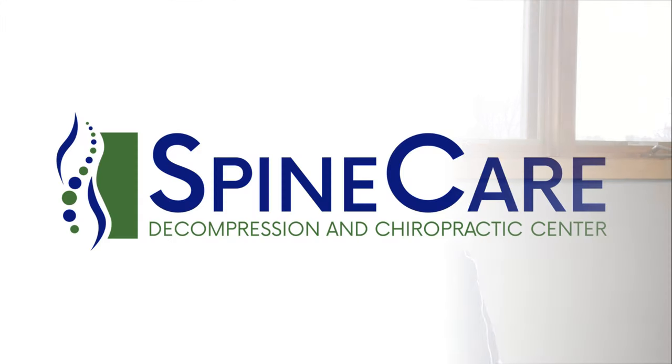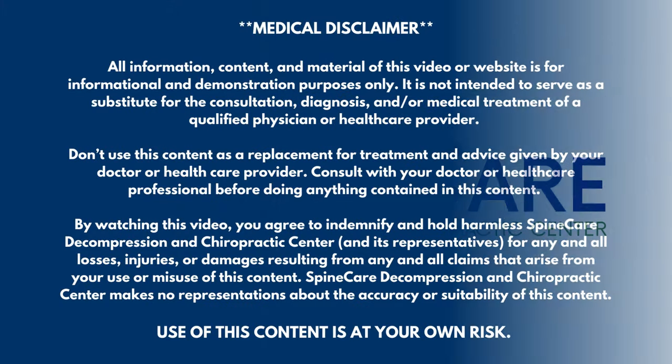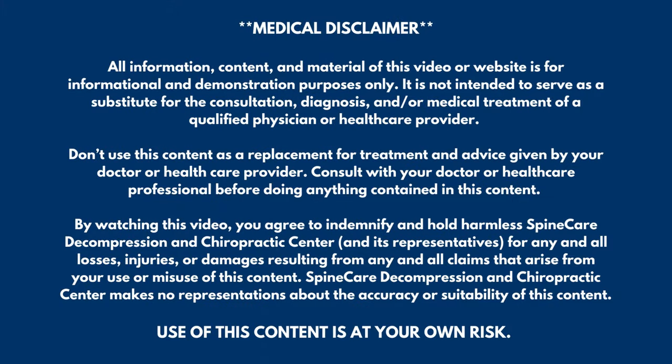In this video, I'm going to show you an easy way to fix pain from a cervical herniated disc. Hey everyone, Dr. Rowe here at SpineCare in St. Joseph, Michigan. So let's go over a very good conservative way to help relieve pain from a cervical herniated disc causing a pinched nerve in the neck, and that is traction.